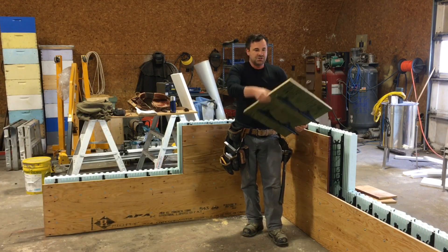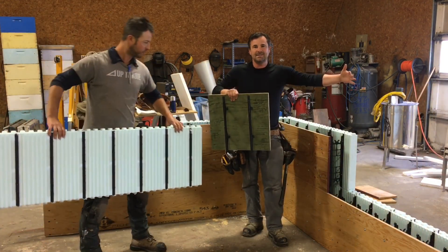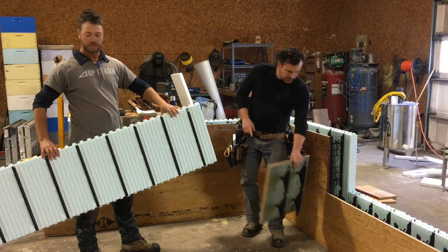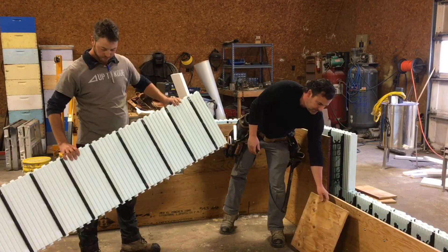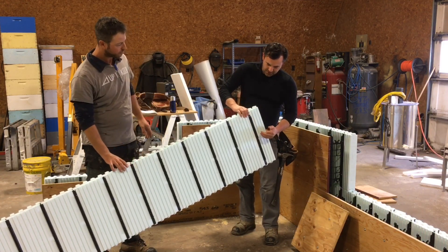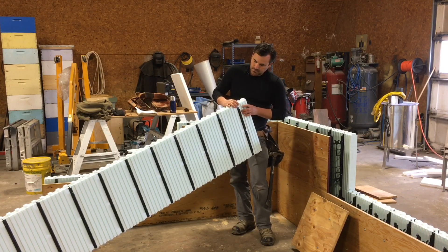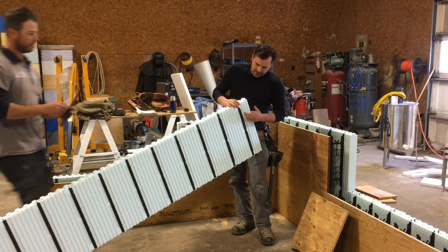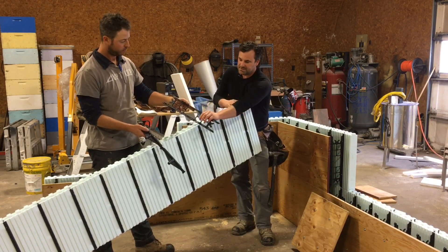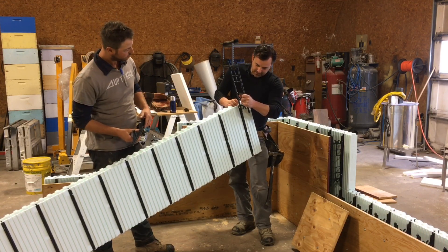You get sheets of plywood from Nadura that are 18 inches tall and 96 inches long — so eight feet. You order the plywood individually and the block individually. Each block will require 12 webs. In this series, we're doing a four inch web that will slide down into the block.